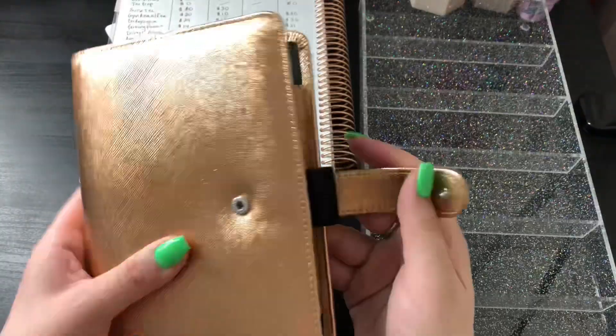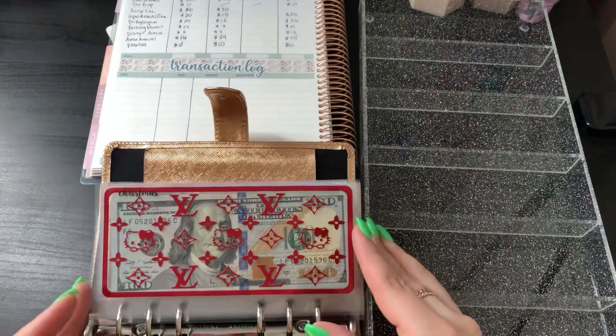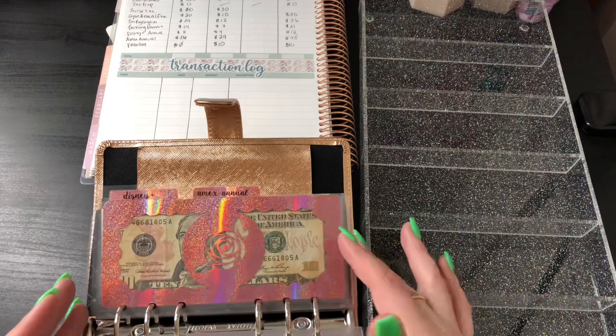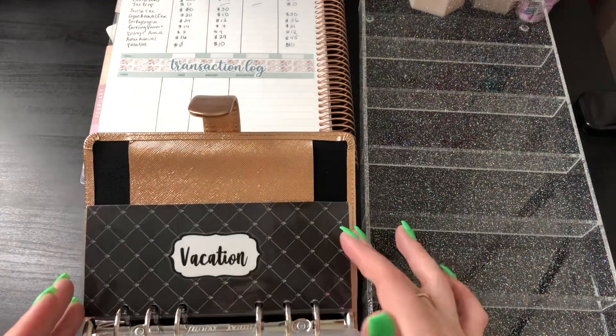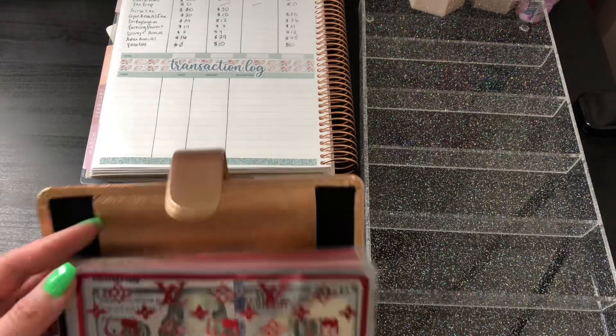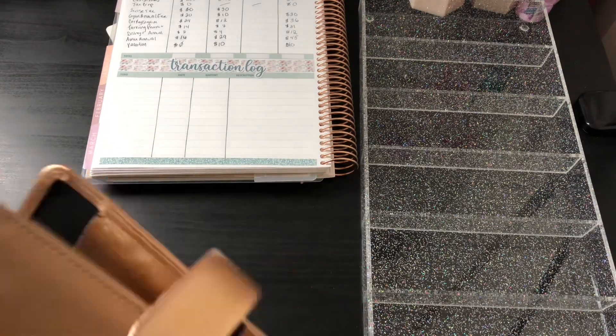That is it for today. All of my sinking funds are stuffed except the tax prep for now. This system is really working very well for me and I love it — I'm so excited and can't wait to keep stuffing.